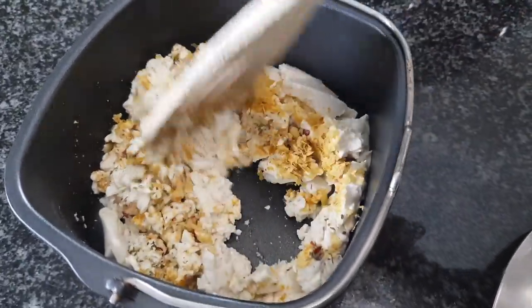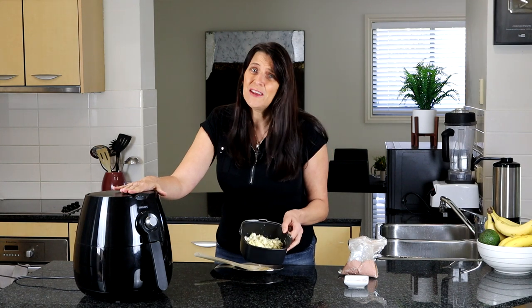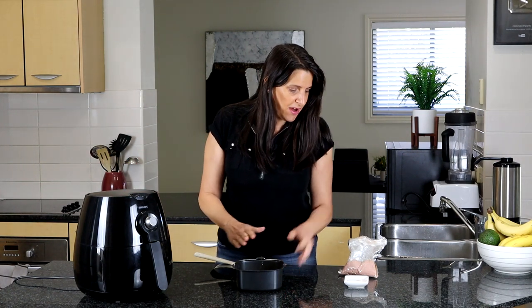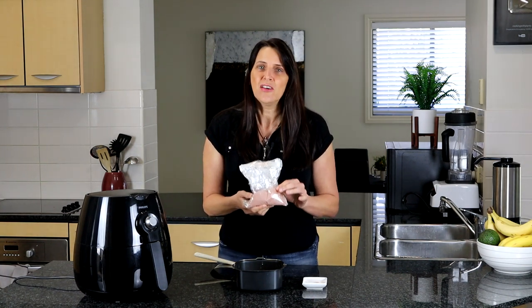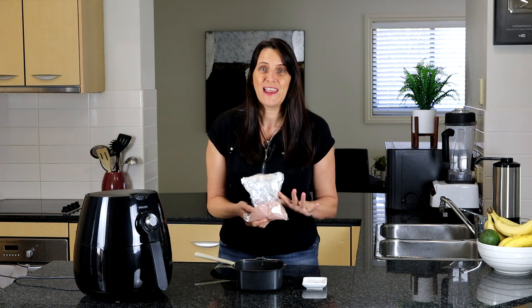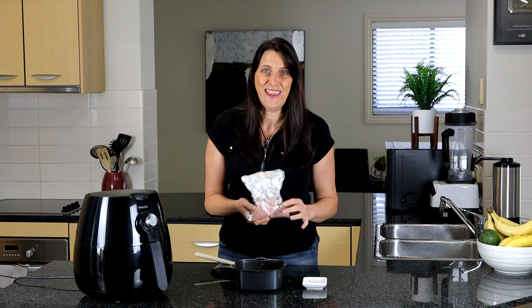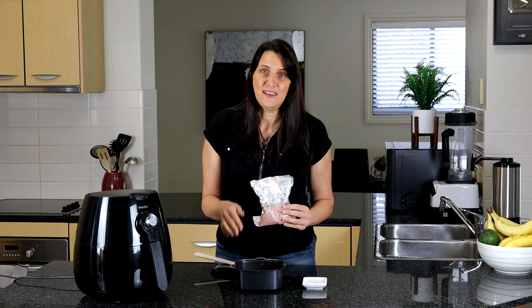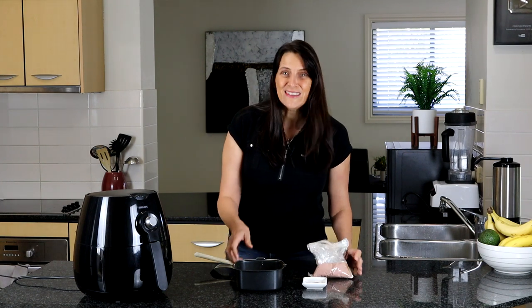I'll be cooking this at about 180 degrees Celsius or 360 Fahrenheit for 15 minutes. At the end I'm also going to add some kala namak — kala namak is a type of salt, pink in color, not to be confused with Himalayan pink salt. It has a very sulfuric smell and taste — it tastes like egg! I like to add it at the end of cooking so it's a fresher, more potent flavor, but you could add it in now and cook it all in one go.